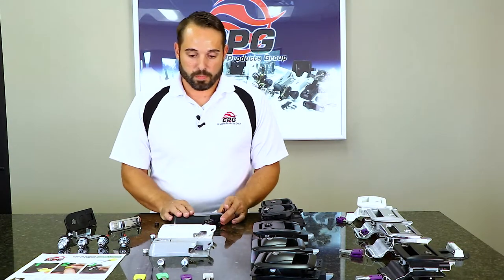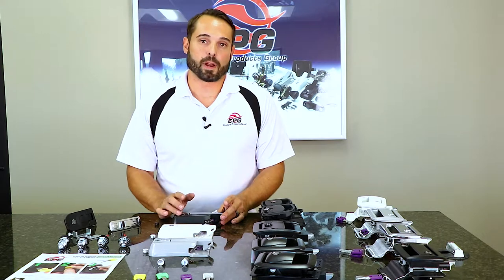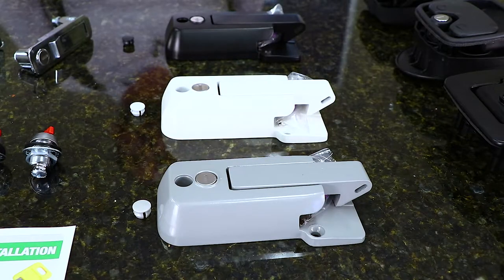Going over our bar locks here, these are made for upgrades for a common hasp lock on a toy hauler. They can also be used on a bed door.